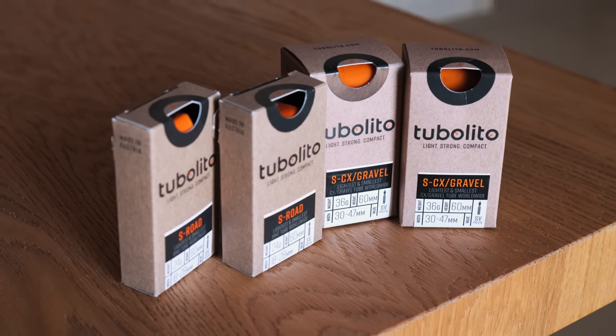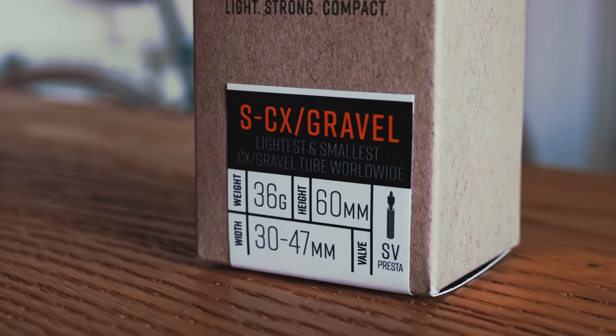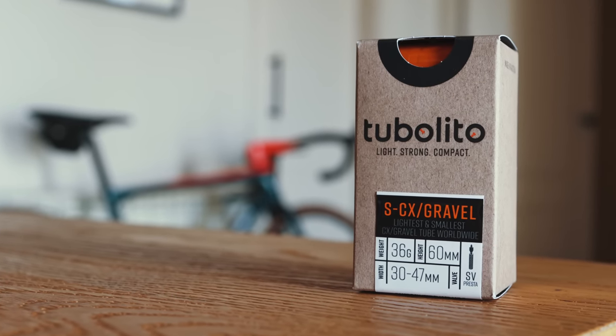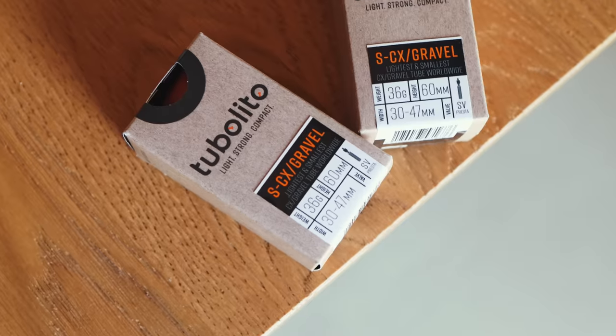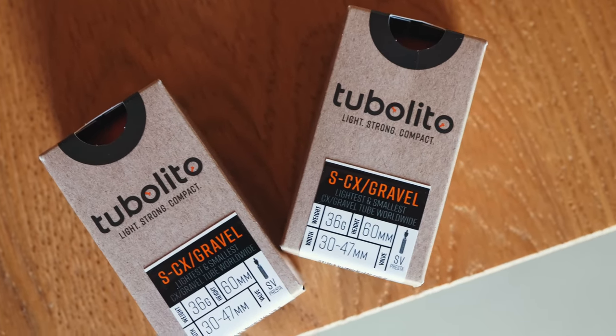For gravel or mountain bike tires, the difference is absolutely massive. I've got one of the gravel tubes here — I haven't installed it because I run tubeless on the gravel bike — but as a spare it weighs just 36 grams. You're looking at saving 100-plus grams per spare tube in your saddlebag. Calculate that across multiple days of bikepacking or multiple climbs on the road, and you end up with a bike that weighs a fair bit less and is most likely going to be a fair bit more enjoyable to ride.